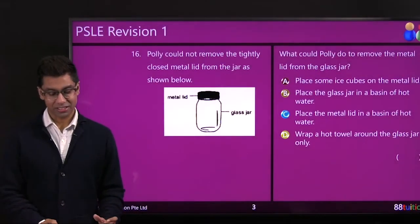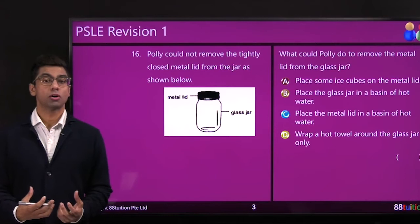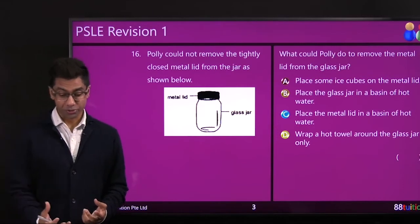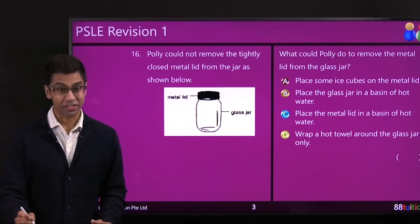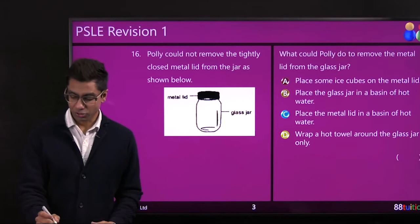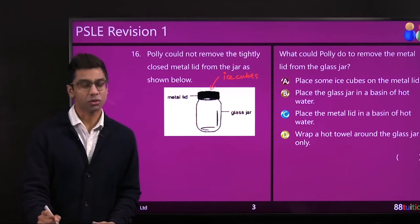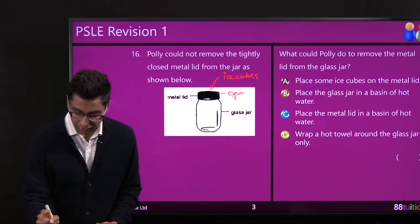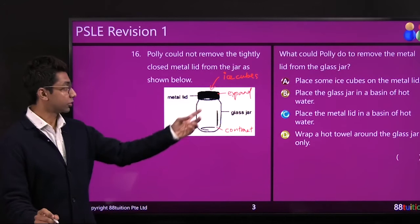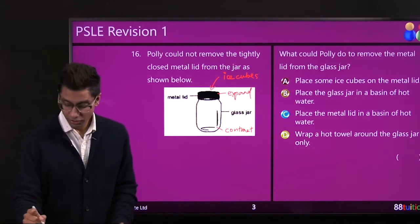Polly could not remove a tightly closed metal lid from the jar — a common problem at home. You need to warm up or cool down one of the parts to contract or expand it. You are given four options. If you place ice cubes on the metal lid, it will contract — but that's not going to help because we want to expand the lid to open it. So option A is wrong.